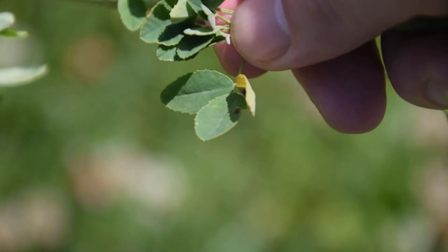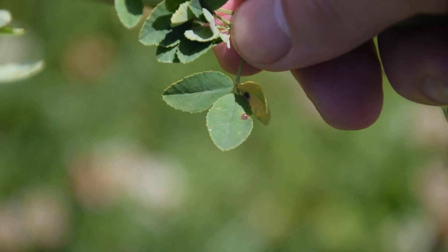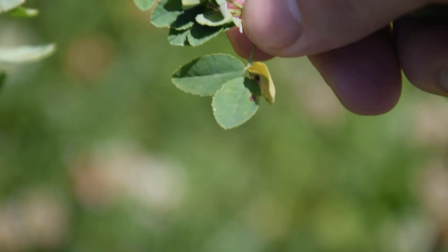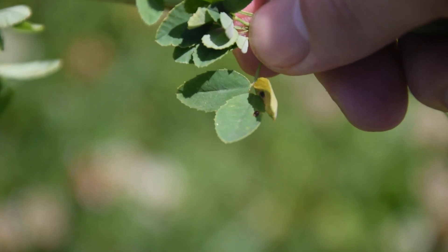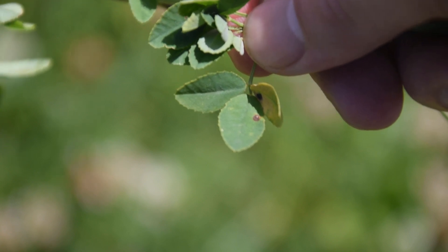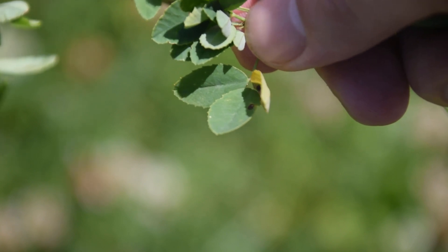The leaves of the white sweet clover are going to be just like most of your other clovers, except we're not going to notice that white chevron that we're used to seeing on red clover, for example. If we look very closely at the margins of these leaves, we can see that they are slightly serrated — there's a little bit of serration on the margins of these leaves.